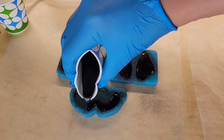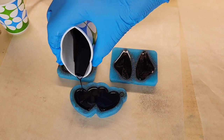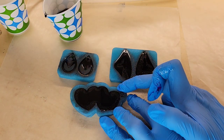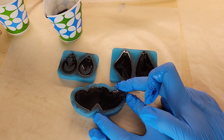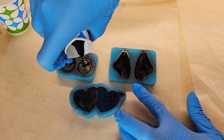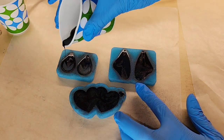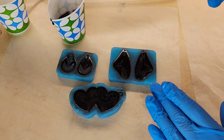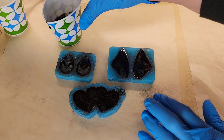Surprisingly, this keychain mold is the one that takes the most resin out of all of them — the earrings don't take much resin at all. For these, I'm using Unicone Art resin from Amazon. It works really well for projects like this: it's a one-to-one ratio and doesn't have a lot of bubbles, so it's great for jewelry. I'm just filling the molds up a little bit more, and for the little loop on the keychain, I spread it apart so the resin could flow down in there. Then I use a gloved finger to clean up around the cavities of the molds.